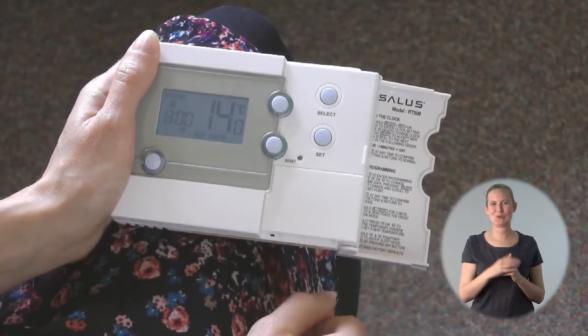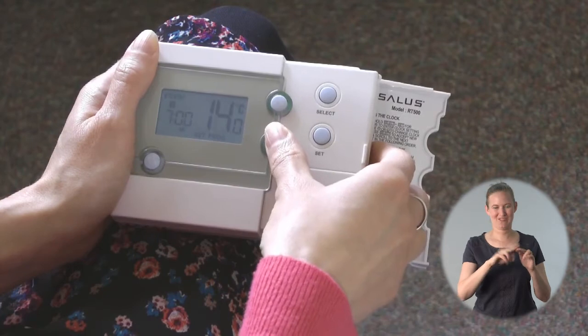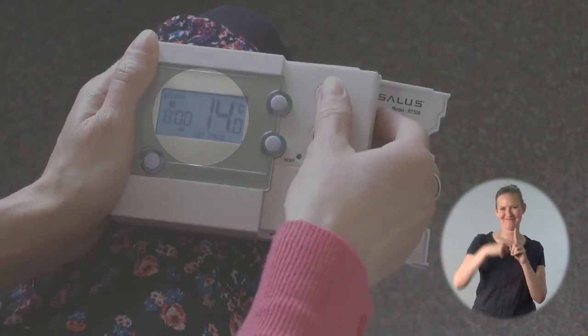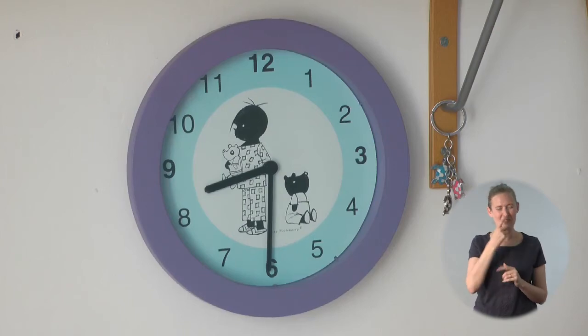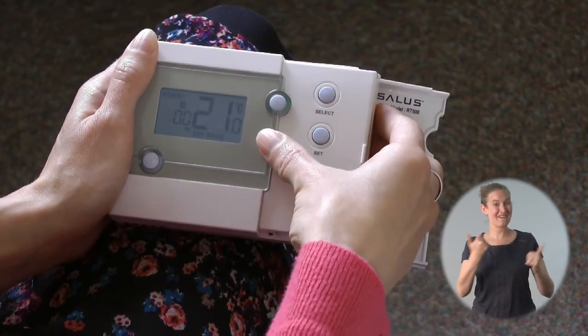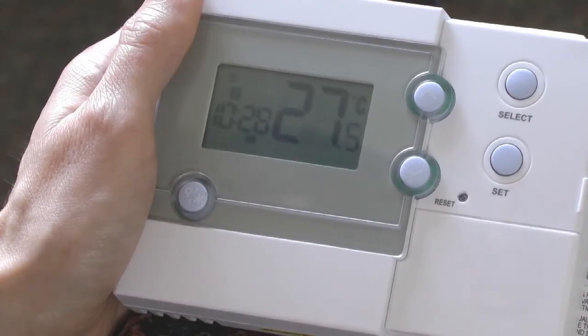When we've done this it moves to the next setting, number two. This is the end of the first heating period and we set it in the same way using the up or down arrows. I'm going to say that at 8 o'clock the temperature can be just 14 degrees because I'm going to be out. I don't leave until 8:30 but the home stays warm for about half an hour after the boiler goes off. I adjust each time and temperature and press select to confirm and move on to the next step until I've done this for all five time periods. I've now set the heating times for Monday to Friday and need to set the times for Saturday and Sunday.